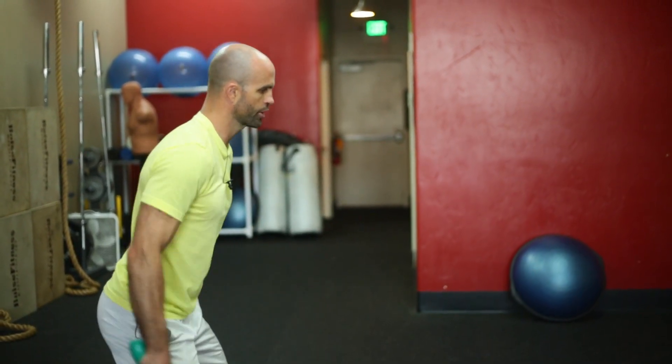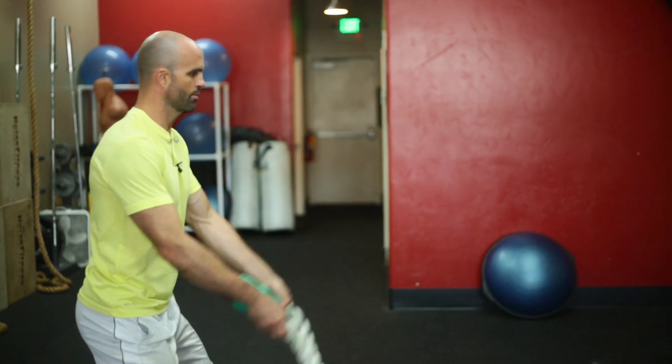Then, after we knock out 25, we're going to go to circles. Kind of an in-to-out motion there.